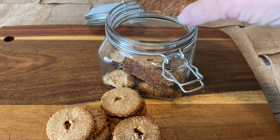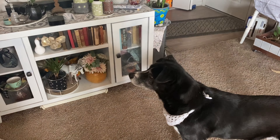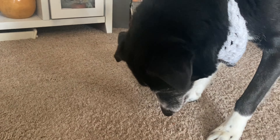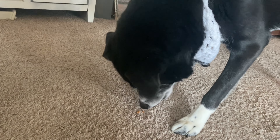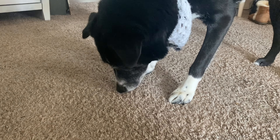By the way, February 23rd is National Dog Biscuit Day, so it's the perfect day to make these special treats for your dog. And as you can see, dogs love them! My dog doesn't care if they are overcooked a little bit or whatever shape they are — he'll just gobble them right up.